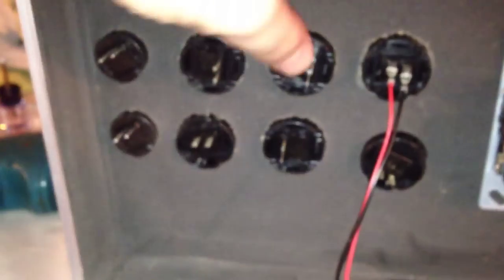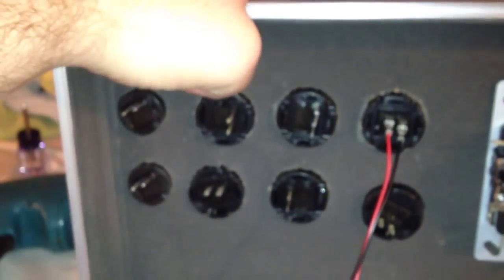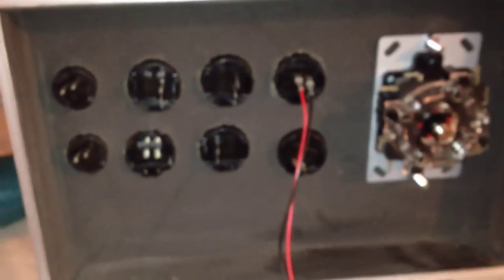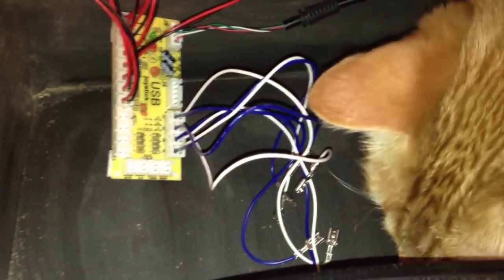So I'm going to go ahead and connect all the others. Don't worry if the buttons come out a little bit — they're going to be a little loose. Some of them might be a little more snug than others. You can always put just a little bit of tape or glue on it, but for the most part, once all the wires are in and everything's tied down, the buttons aren't going to be going anywhere. Okay, so we've got all of those wired up. All of the buttons are wired up. Now we just got to wire up the joystick, which are these blue and white ones.